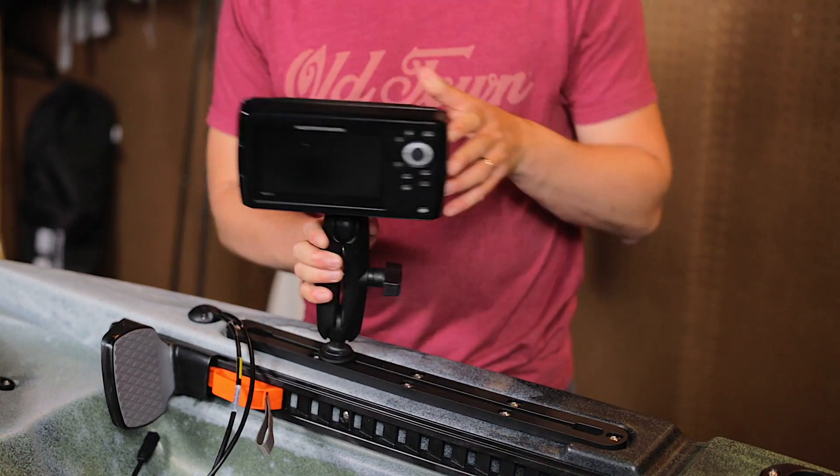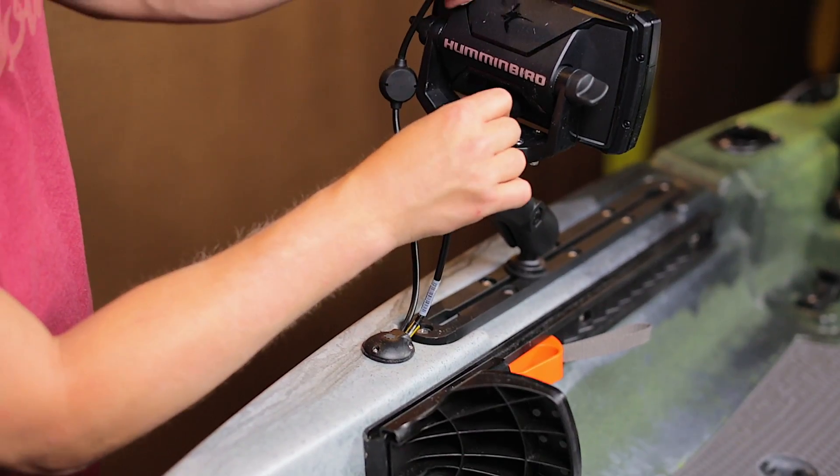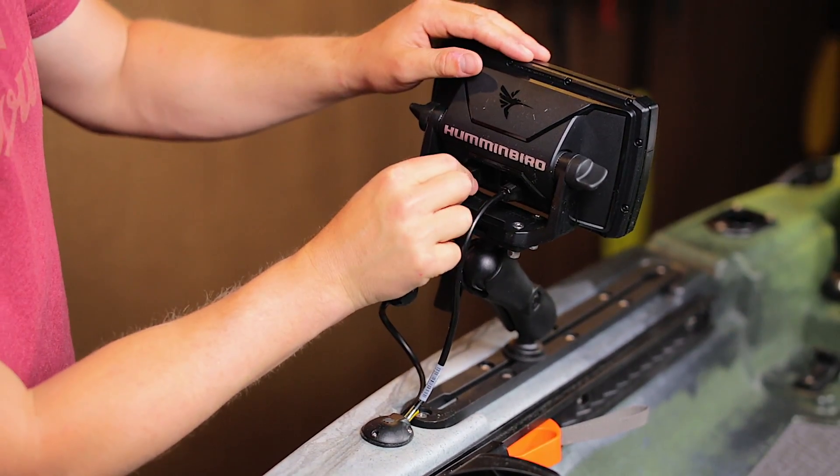Using an accessory track mounting kit for your fish finder — like this RAM mount for my Humminbird Helix — mount your fish finder to the kayak. Connect the cables and you're ready to go.